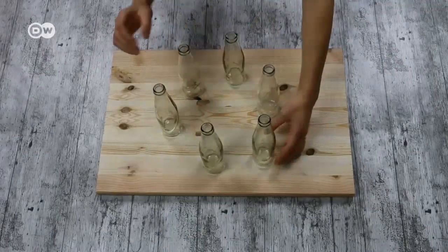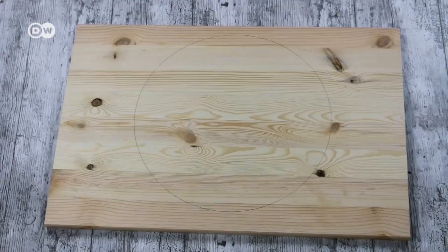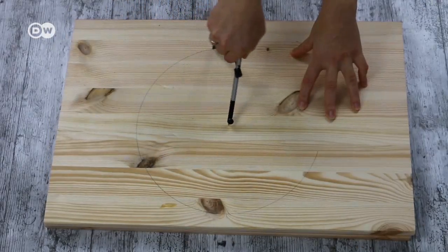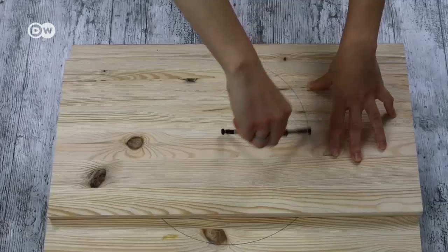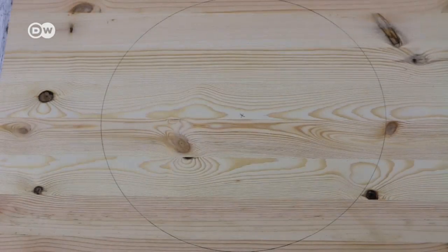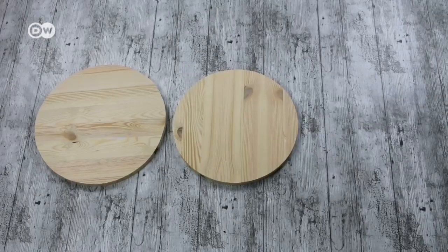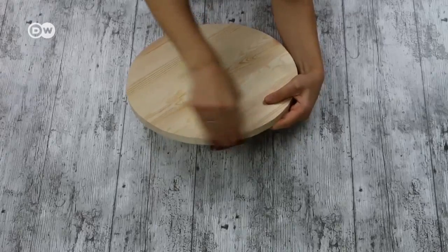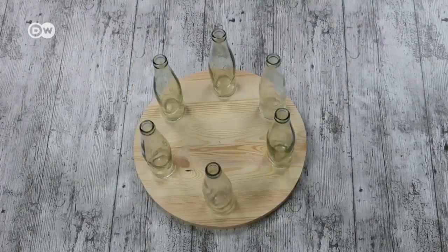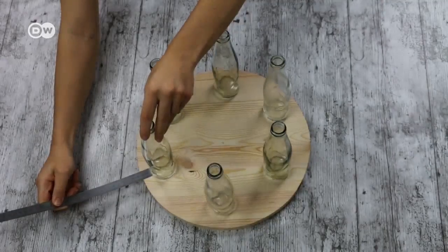Measure a line that leaves a little room on either side of the bottles. Use the compass to draw a circle on each of the boards. Ours are 34, 32 and 28 centimeters in diameter. Mark the hole the compass made at the center of the circle. Saw out your circles with a jigsaw. Sand the edges of the wooden circles smooth. Place the bottles in a circle about 5 centimeters from each other on the largest wooden disc.